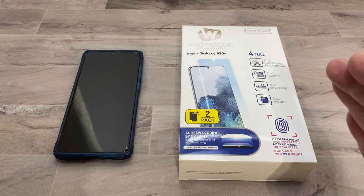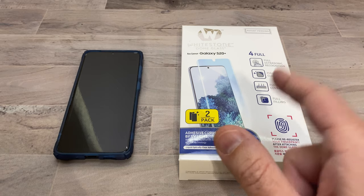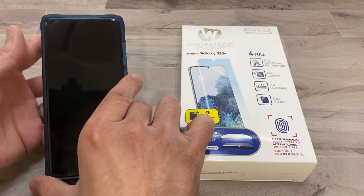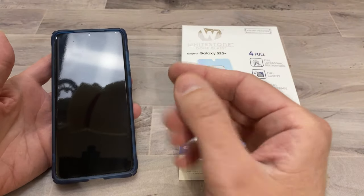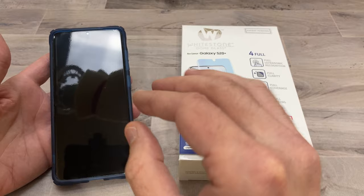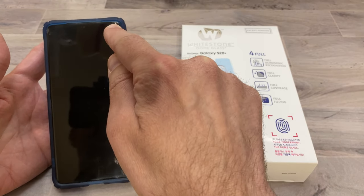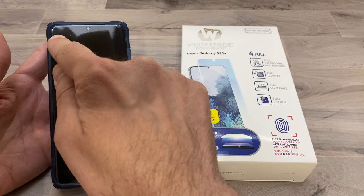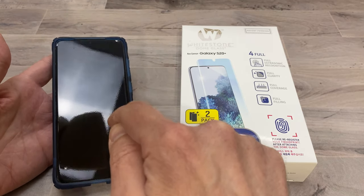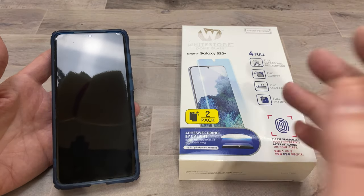What is up guys, Tony here with iTechCheck and as promised, here is the Whitestone Dome for the Galaxy S20+. As you can see, I have my S20 Plus here. Since I did my last review, I've kept the Spigen protective film on the phone. And as you can see, it has bubbled up on the top right hand corner and still on the left.